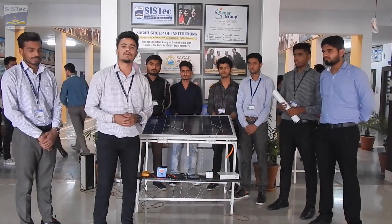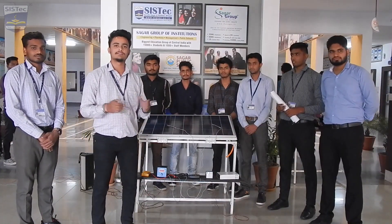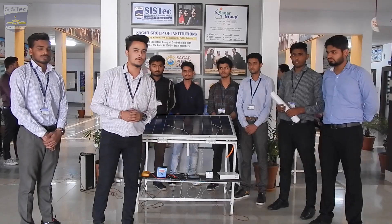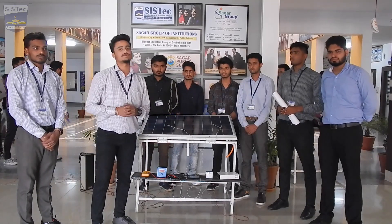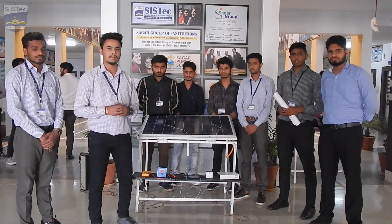Hello, I am Deshaj Faria from Sagan Institute of Science, Technology and Research, Syshtek Rathibar campus, Bhopal. I am introducing our major project on improving the efficiency of PV cells by cooling technique.